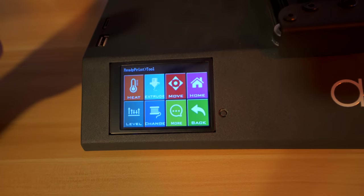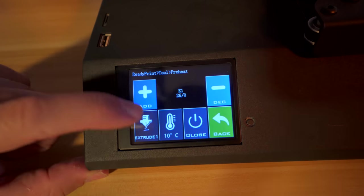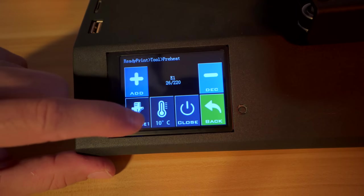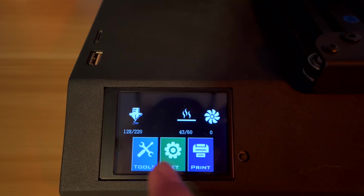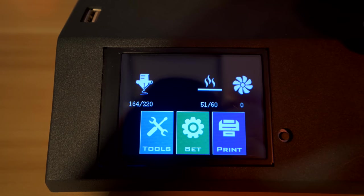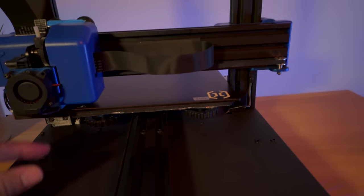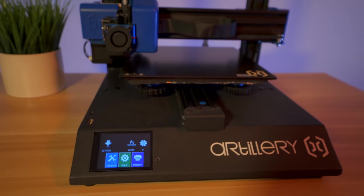Let's go back and preheat everything to make sure the bed and nozzle work. Going to heat, we can choose between hot end and bed. It requires manual temperature entry - let's set the hot end to 220 and the bed to 60. Back on the home screen we can see both heating up. You can see how fast the bed is heating - it's already near 50 almost immediately. The bed actually beat the hot end to temperature, which was my thought from the beginning. That's a great design - I love how quickly it heats up.